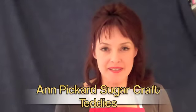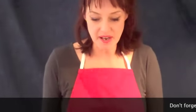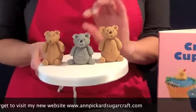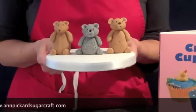Hello everyone, my name is Anne Pickett and today in this tutorial I'm going to show you how to make some teddies. These are an example of three different teddies you can make — very similar, but with a few little tweaks and changes you've got a completely different looking bear.